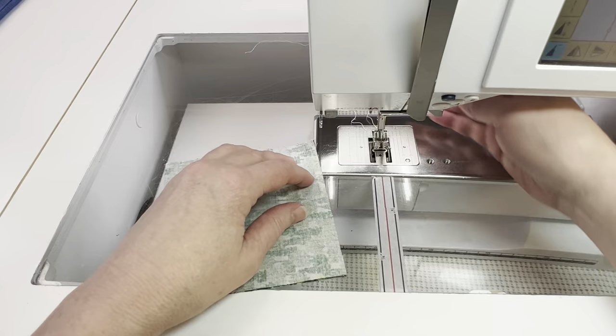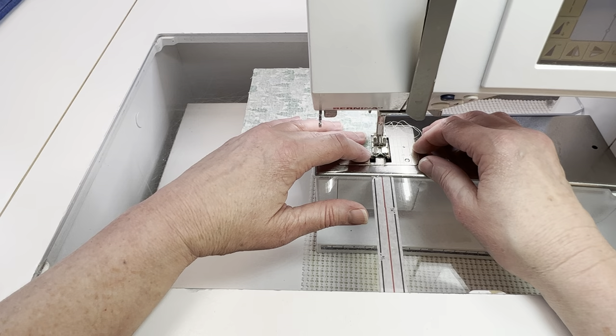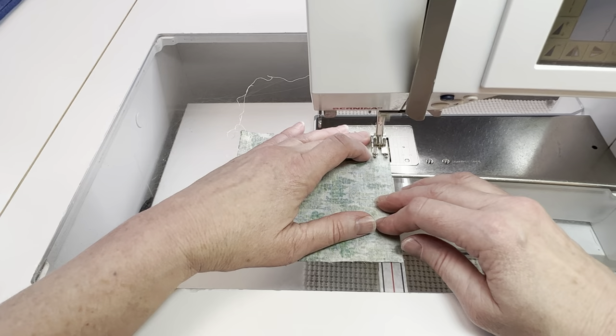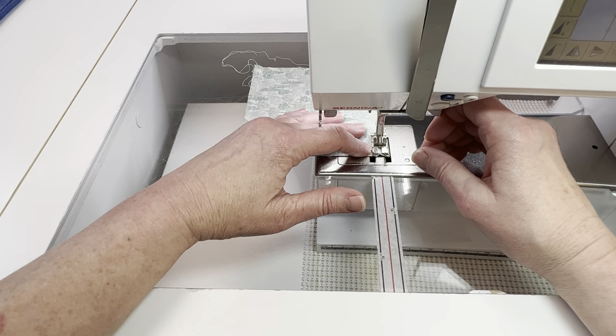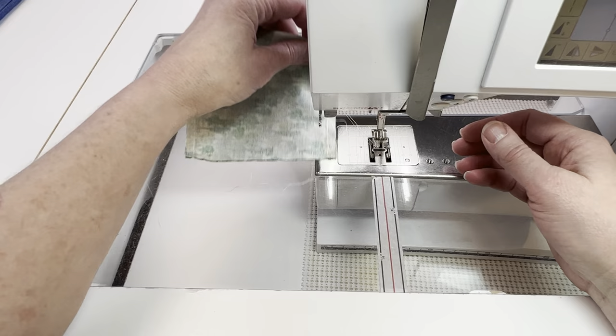Now it's time to get the pocket ready to go. Put the two pieces that are 5 inches by 5 inches right sides together. If it's a directional print make sure you pay attention to that. You're going to leave an opening on one side but you're going to sew all the way around except for the opening. I usually do some back stitching at the beginning and the end of the opening and then at all four of the corners. Once you've sewn all the way around you want to clip all four of the corners to reduce bulk.